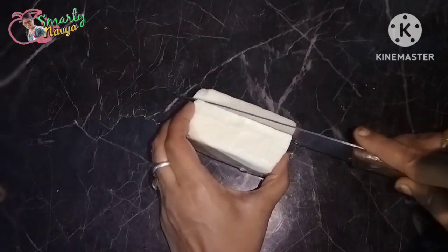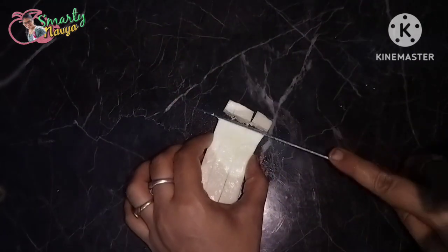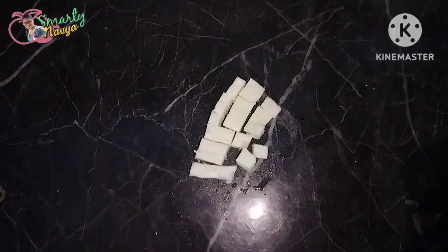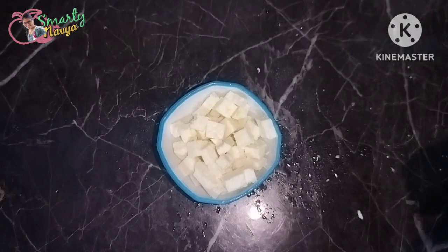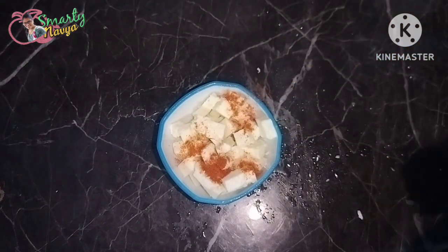I will add the paneer in the pan. I will add a lot of protein. I will cut it into small cubes. I will use about 150 grams.